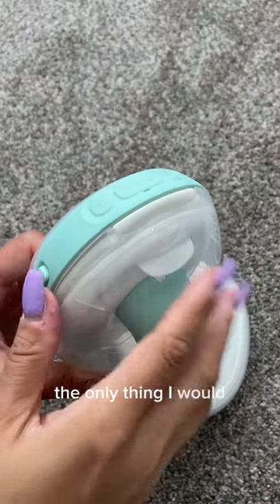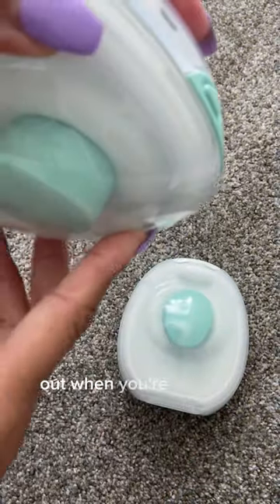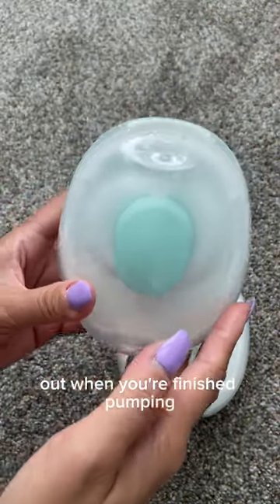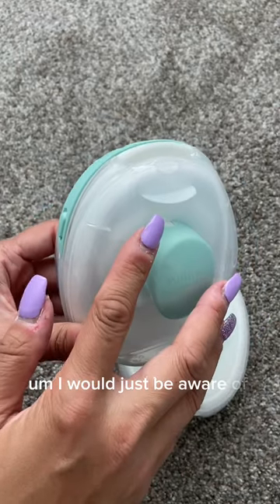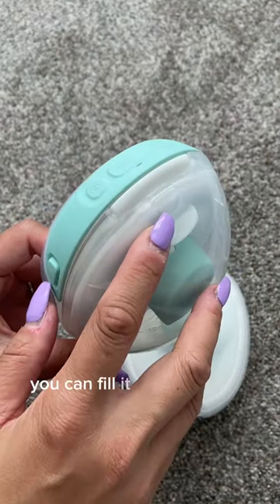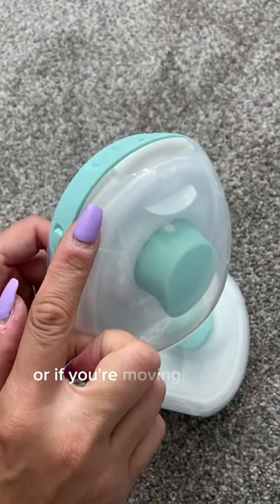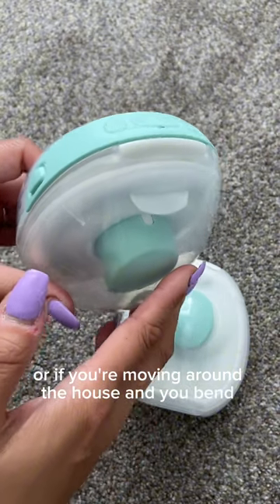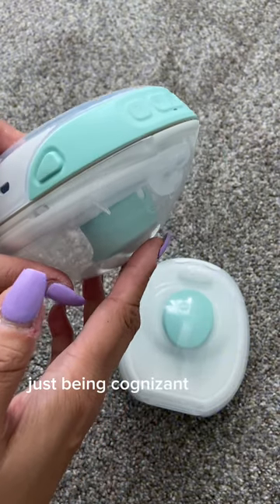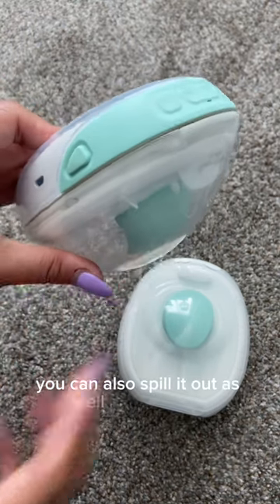The only thing I would say is that there is a hole up here — this is where you would pour the milk out when you're finished pumping. Just be aware that if you are an overproducer, you can fill it really close to the top and it will spill out. Or if you're moving around the house and you bend over, just be cognizant of how far you're bending over, because you can also spill it out from the top.